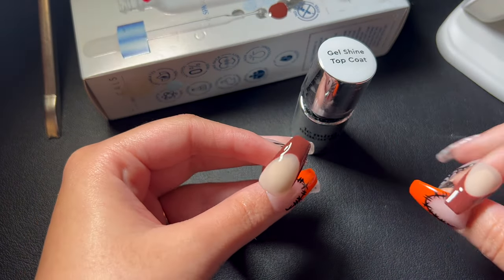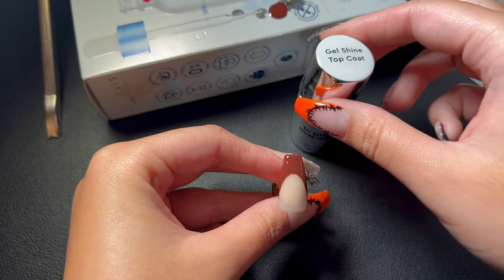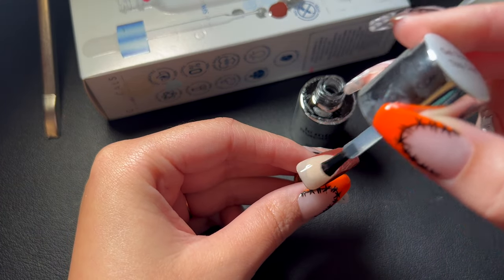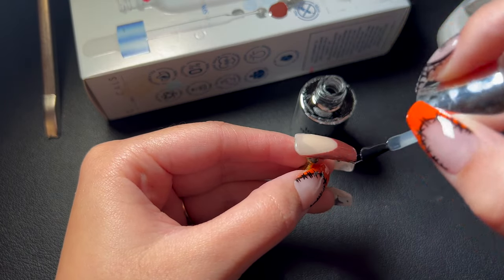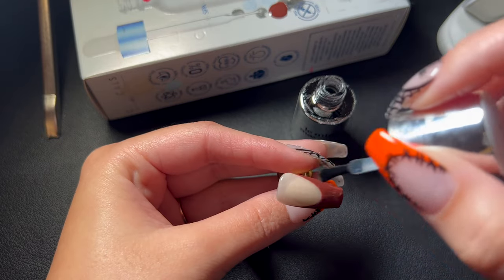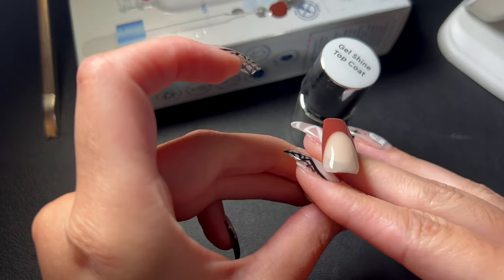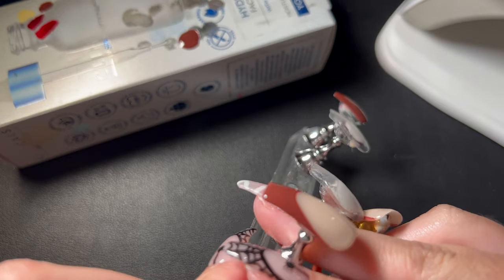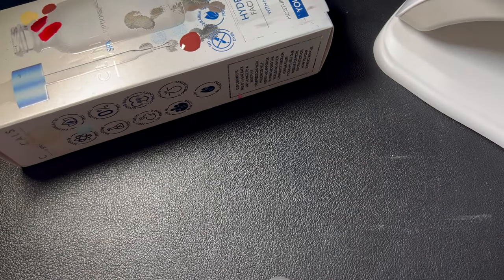Look how glossy, shiny, and beautiful that top coat is. After my gel top coat it gets cured 60 seconds twice, or if I have time I'll cure it three or four times — at least until the top coat is no longer sticky or you could get a fingerprint in it. Those are my thumbs done.